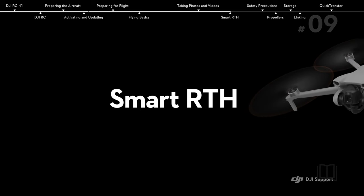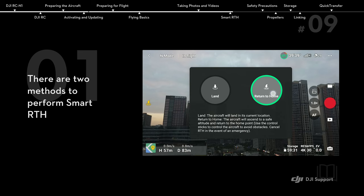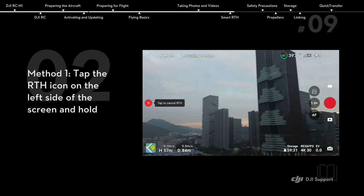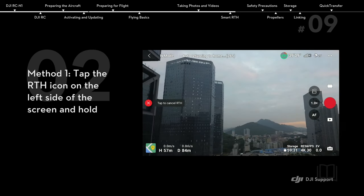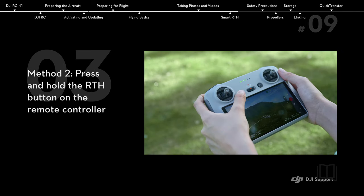Smart RTH. There are two methods to perform Smart RTH. Method 1: tap the RTH icon on the left side of the screen and hold. Method 2: press and hold the RTH button on the remote controller.